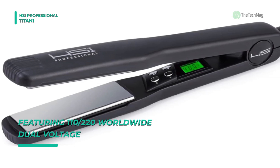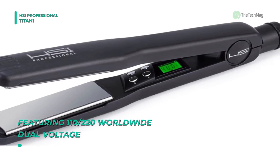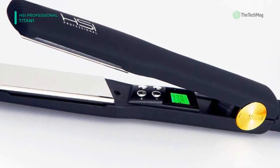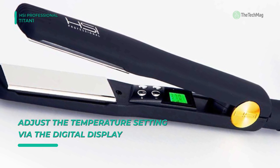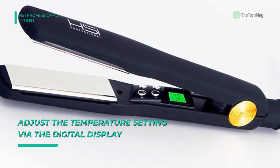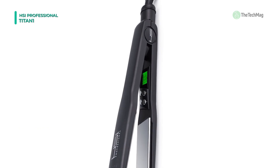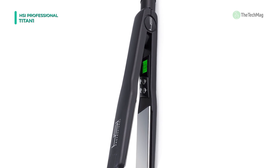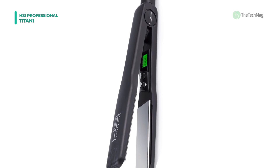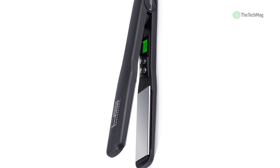Its round-body-shaped design and curved edges on the HSI Glider Titanium create dramatic results on even the frizziest, coarsest hair to straighten, flip, and curl faster, and with less effort. The 1-1/4-inch plate width is wide enough for any hair length, yet narrow enough to style your bangs. Just hold the power button for 3 seconds to heat up instantly, then adjust the temperature setting via the digital display between 200 and 450 degrees Fahrenheit to suit your particular hair type and texture.